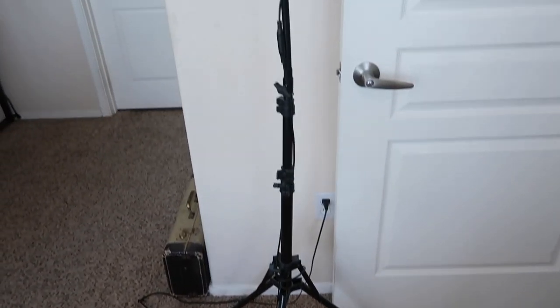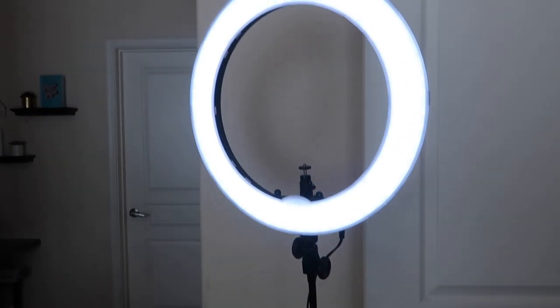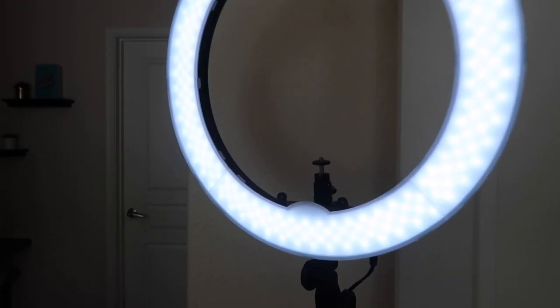The second thing is getting something called a diva light. I have a humongous one and I love it, but it is a little pricey and you do not need that. There are these little selfie clip things you can clip onto a table or even ones that clip straight onto your phone. So it doesn't have to be super crazy. It just helps the lighting and gives you a little bit of a glow.